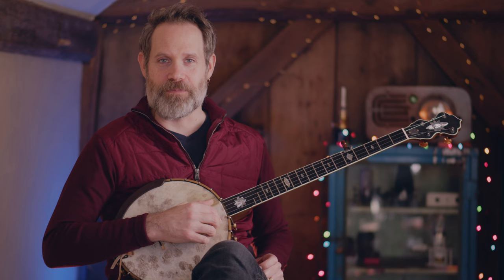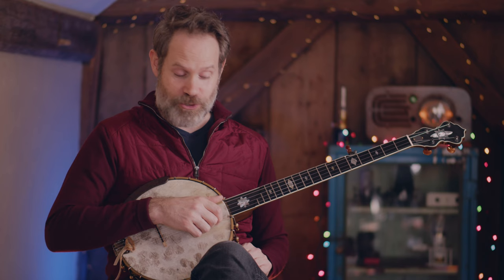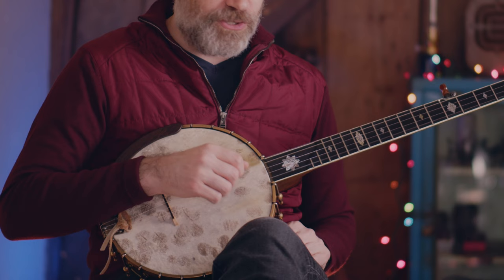All right, without further ado, we are tuned to double C and we are going to play a little game. This is all about displacing an accent. We're going to start with a simple double thumbing pattern. Four downstrokes: one, two, three, four. This is a good warm-up for the exercise itself. One stroke on every string working from first to fourth. Get it nice and balanced.